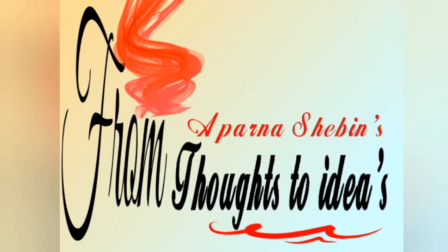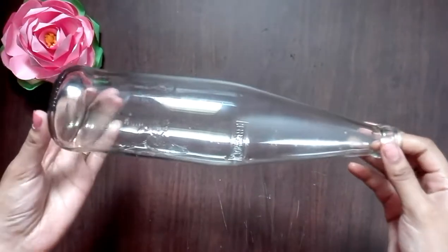Hello friends, I am Abarnashavi. Welcome to my channel. Let's do a craft in this clear bottle.